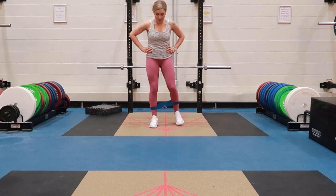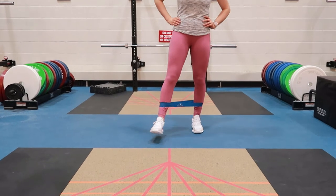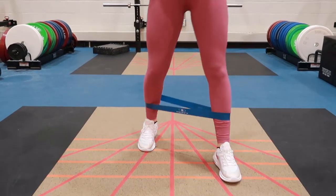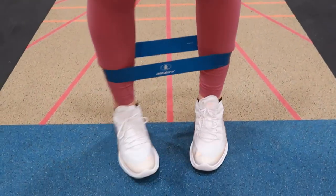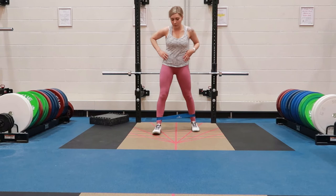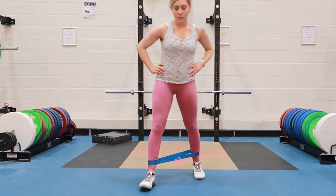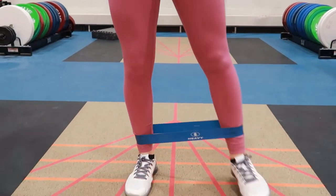Lateral banded walks with a resistance band around your ankle. Once the resistance band is around your ankle, take a step forward — a wider step than hip-width apart — so you get a nice stretch. You should feel it along the side of your leg and your hip. A good amount of resistance with each step.